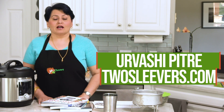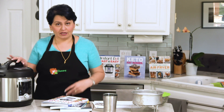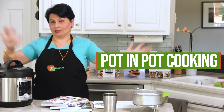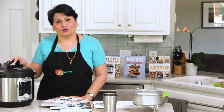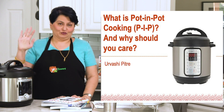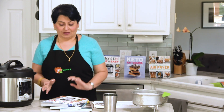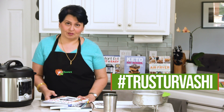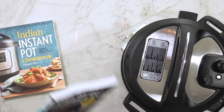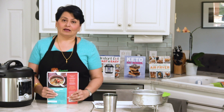Hi, I'm Urvashi. My blog is twosleevers.com and I'm going to show you how to use your Instant Pot to do pot-in-pot cooking, which is going to open up a whole new, huge, magic, delicious world for you. You should trust me because I actually know what I'm doing for Instant Pot cooking. I have three Instant Pot cookbooks: Instant Pot Fast and Easy, Keto Instant Pot, and Instant Pot — all authorized by Instant Pot and all bestsellers.